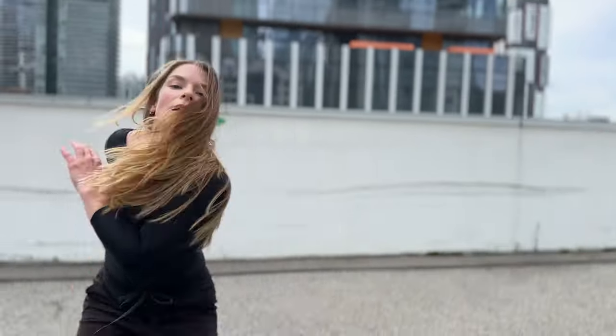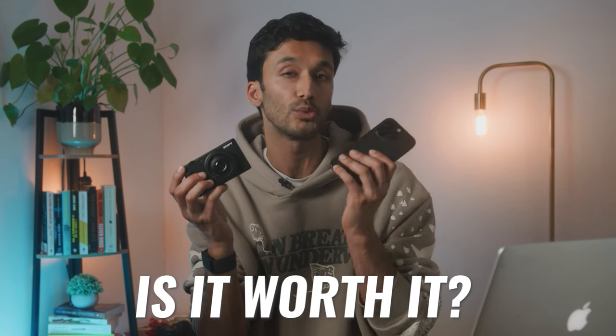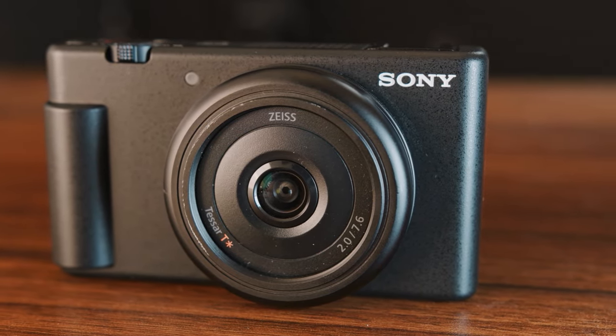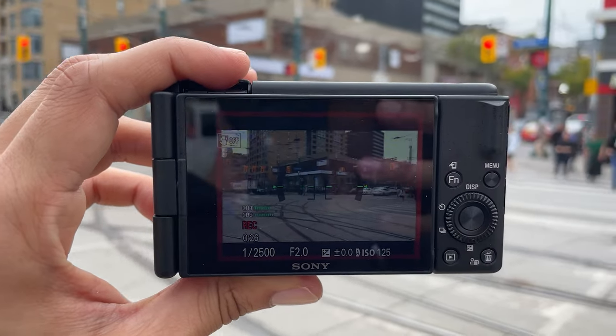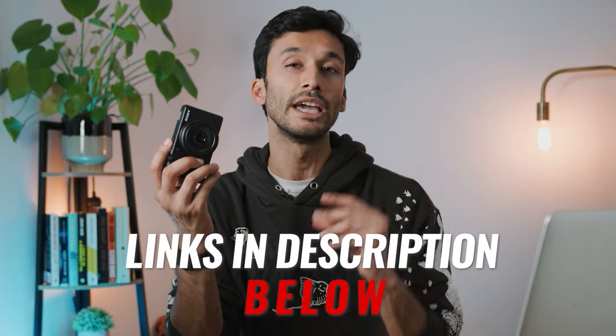I should mention that the iPhone does shoot 10-bit ProRes, and if you like to color grade your footage, that will give you a lot more latitude and flexibility with your colors. So let me ask the big question: is the Sony ZV-1F worth it, and can it actually replace your iPhone camera? The truth is, you're never going to get rid of your phone. But if you're going to buy a $1,500 to $2,000 iPhone just for the camera, I think the ZV-1F is a much better use of your money. It has better quality photos, better quality video, a better lens, and a faster aperture — everything about the ZV-1F is better than the iPhone camera. Whether you're shooting casually or creating content, check out the links in the description below and I'll see you in the next video.